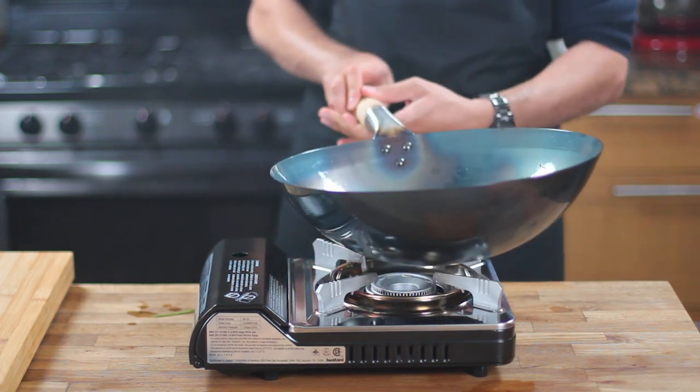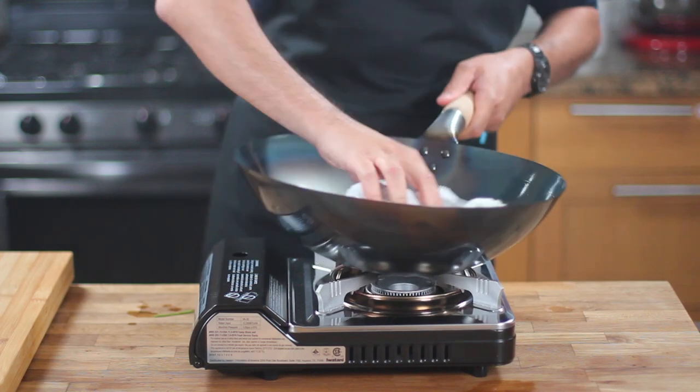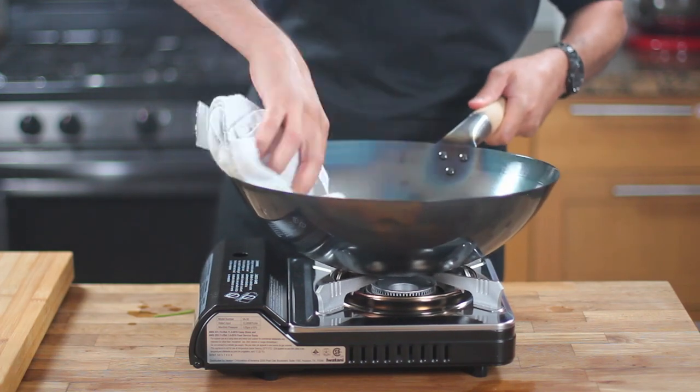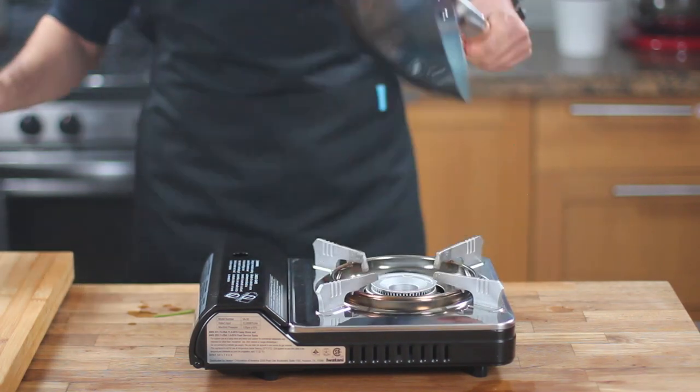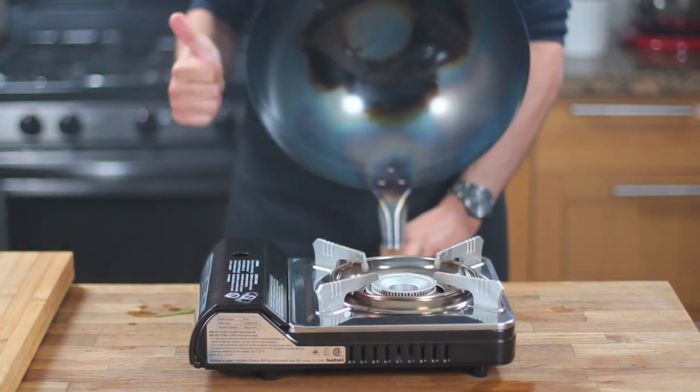I hope you found this episode helpful. Please tell me your opinion in the comments below and check out Food Basics Reinvented on Facebook and Instagram for more tips and amazing recipes. Please subscribe so you don't miss any of my new videos — thank you so much for watching.